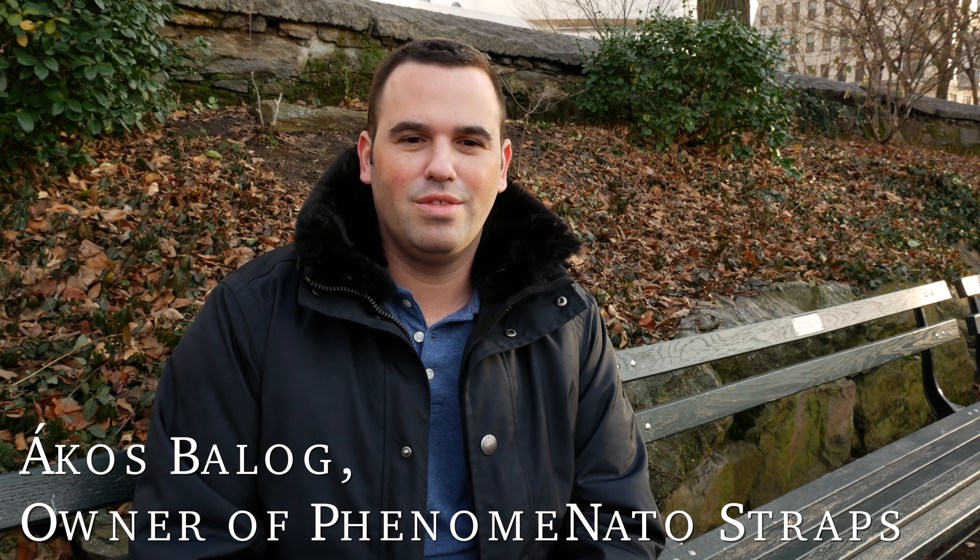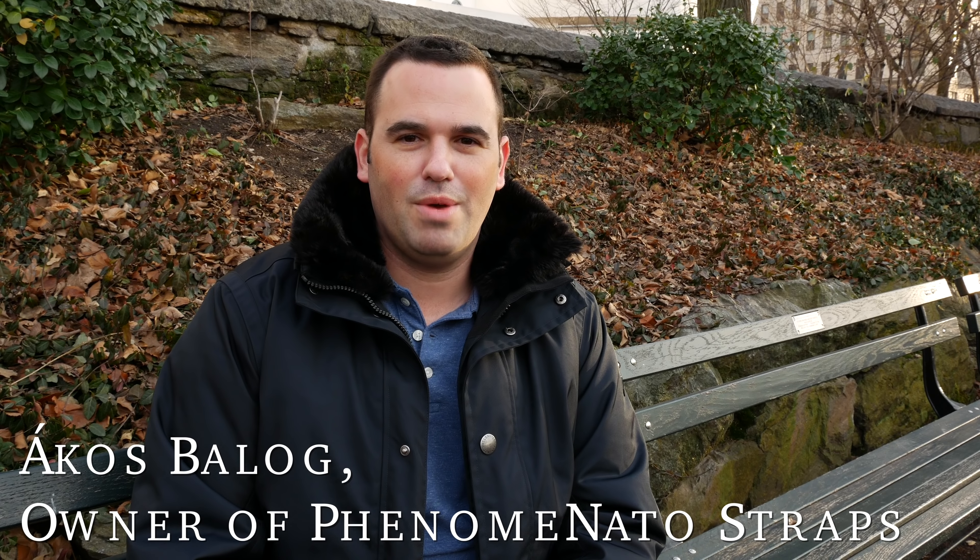Akos — he's going to pronounce it in a second. Hi guys, hi Patrick. I'm Akos Balog. I'm running and operating Phenomenato Straps.